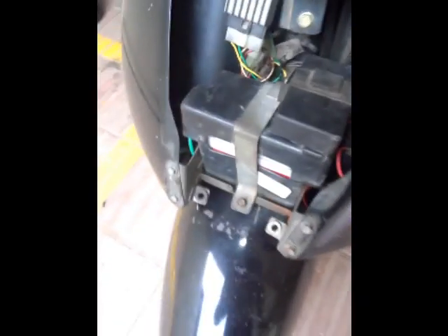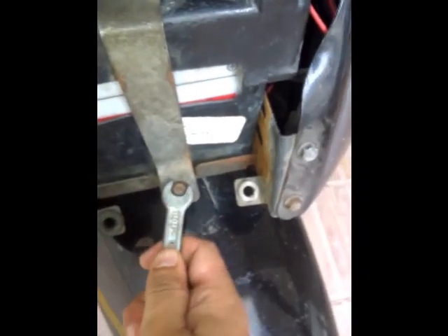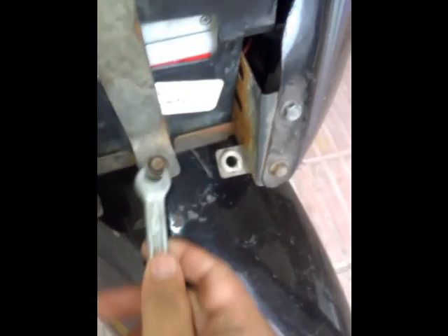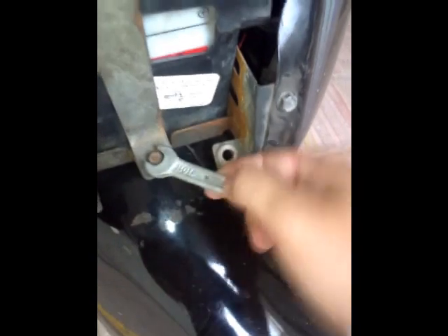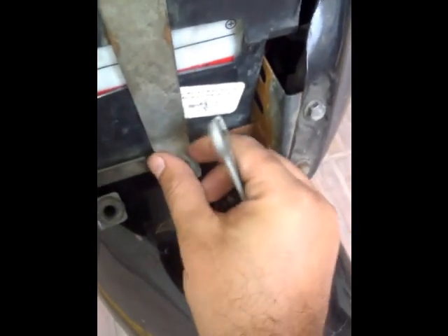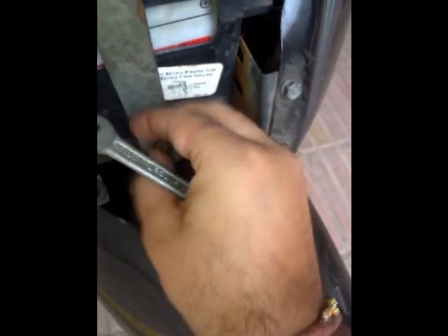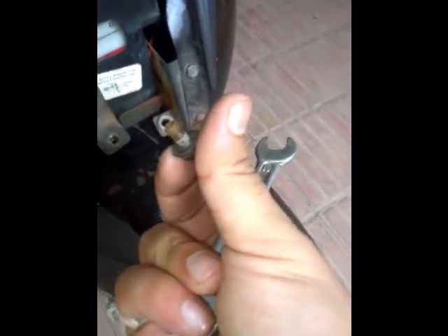To open the battery you need to remove this bolt — that's a size 10 bolt. So all you need is a size 10 spanner. Unscrew this bolt. Just start unscrewing with the help of a size 10 spanner. Once it's loosened you can also use your hand to remove it. Here comes the bolt.